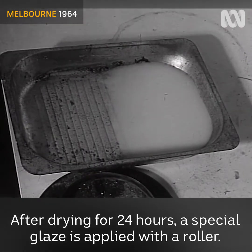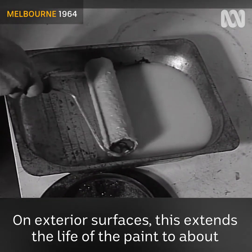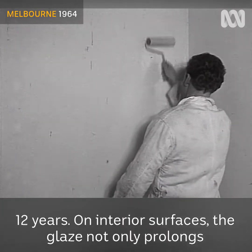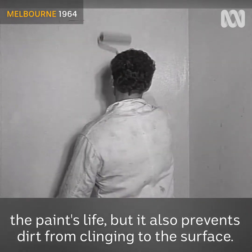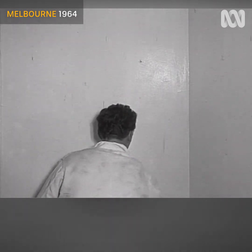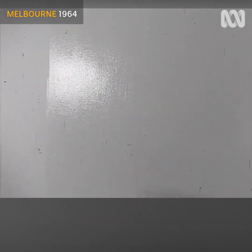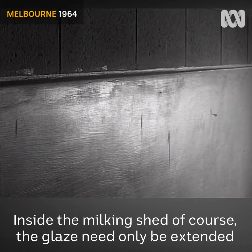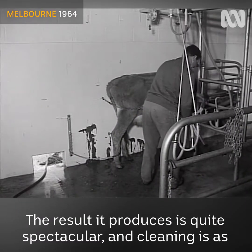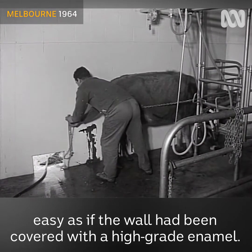After drying for 24 hours, a special glaze is applied with a roller. On exterior surfaces this extends the life of the paint to about 12 years. On interior surfaces the glaze not only prolongs the paint's life but it also prevents dirt from clinging to the surface. Inside the milking shed the glaze need only be extended for five to six feet up the wall. The results it produces are quite spectacular and cleaning is as easy as if the wall had been covered with a high-grade enamel.